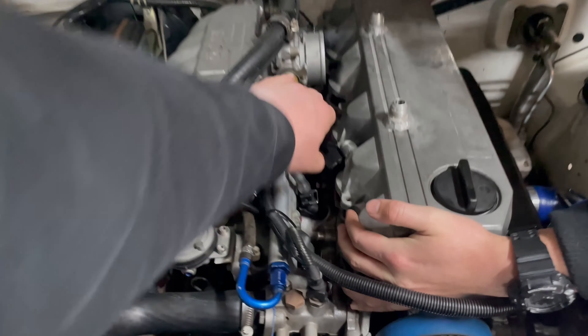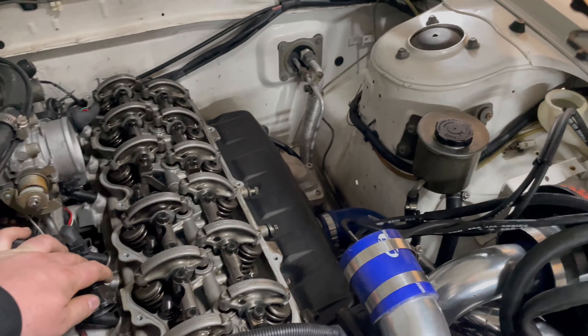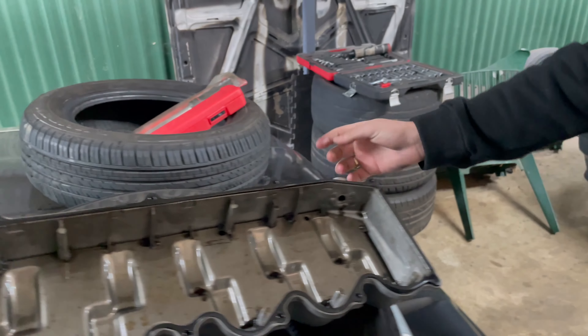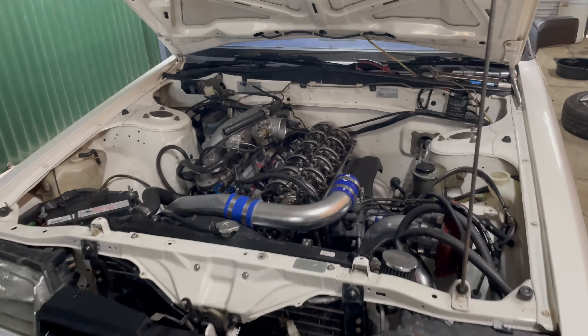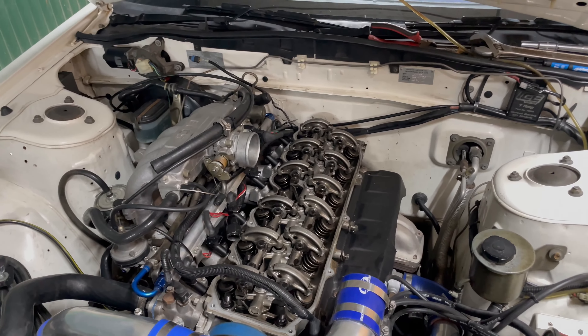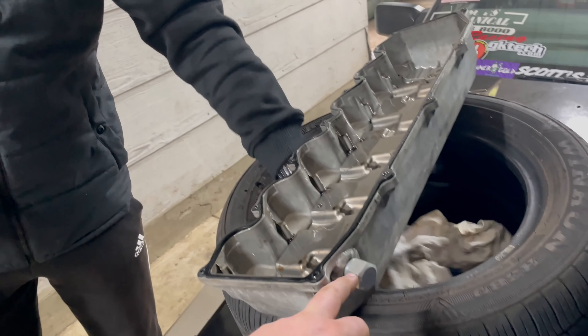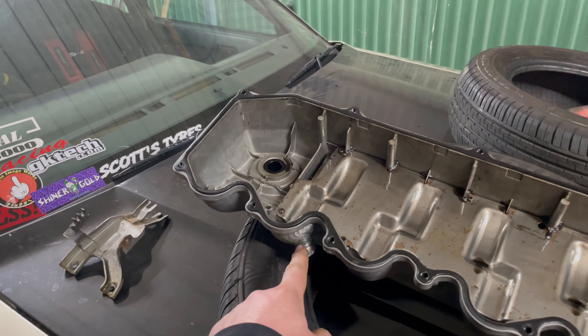Rocker cover is off. There's a rear drain on this motor — RB30s have a thing of filling up the head full of oil very quickly and they struggle to get it back down into the sump. This motor has a rear drain which is not currently in use, and it also has a front drain which is in use, running straight down into the sump.